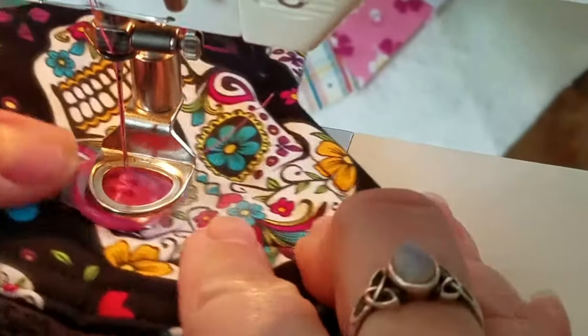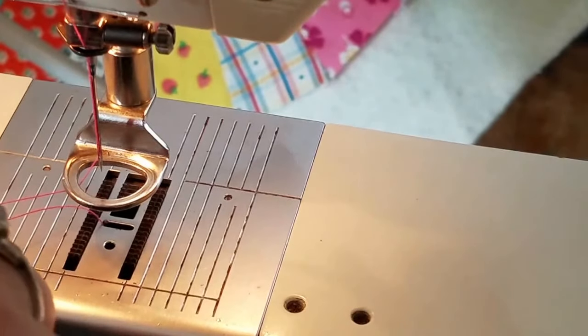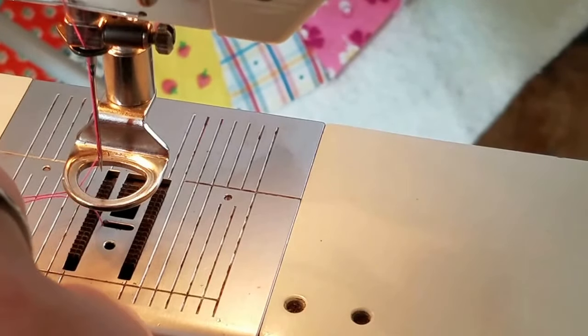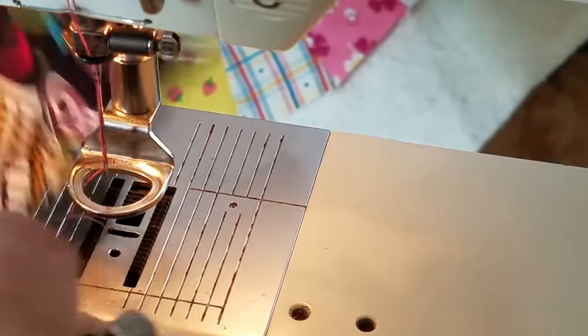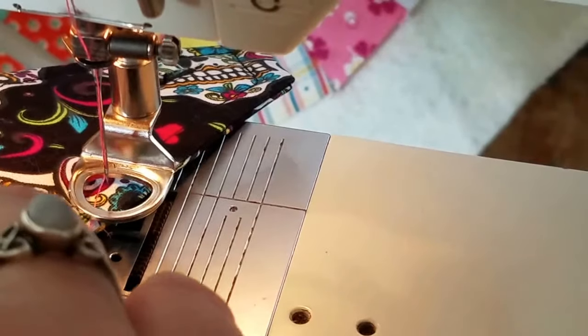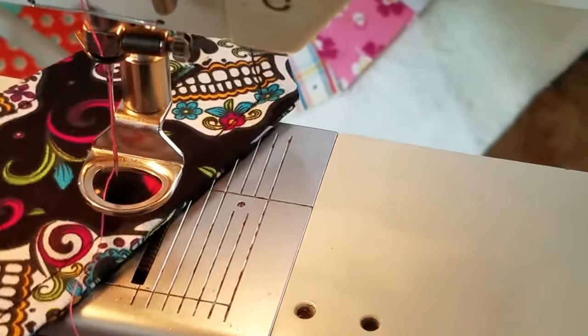Then you pull your work out from under the needle and snip your thread. Now you could tie those in a knot.